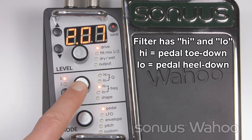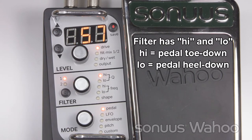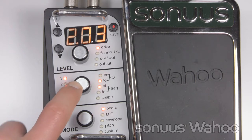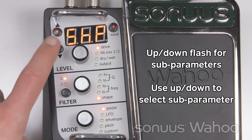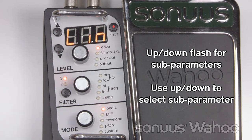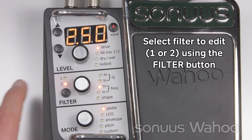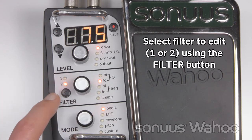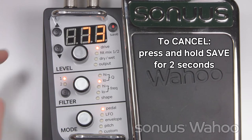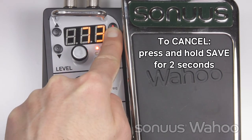The filter has high and low parameters. The high corresponds to the toe-down position, and the low corresponds to the heel-down position of the foot pedal. Some parameters have extra options available — the up and down buttons will light to show this, and you can select the option by pressing the up and down arrows. Select which filter you want to edit using the filter button.